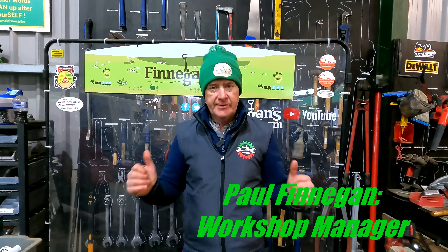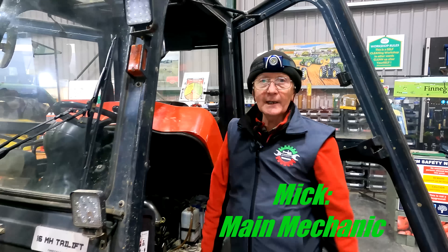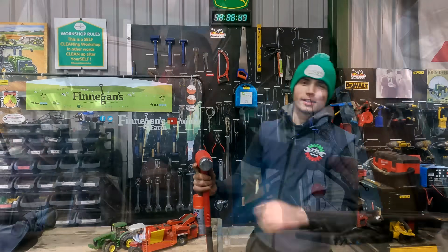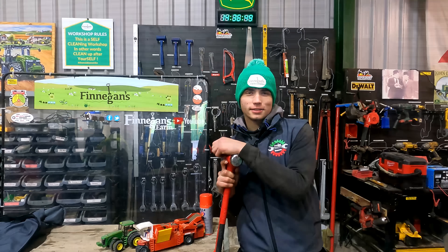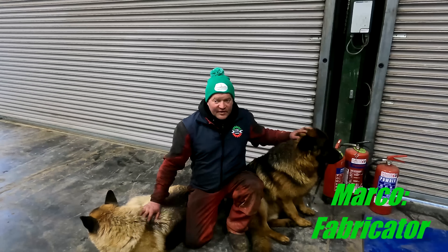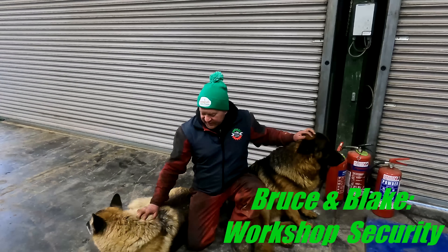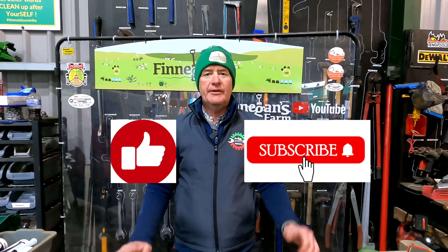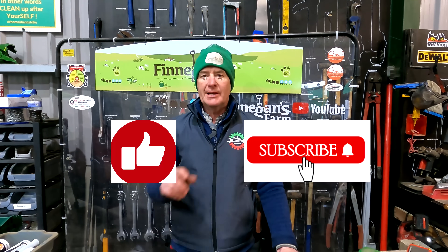Welcome back to Finnegan's Farm, welcome back to the YouTube channel and welcome back to Workshop Wednesday. My name is Paul and this is our team. I'm Mick and I'm the Mechanic. I'm Caelan Russell and I'm the Mechanic. I'm Sean and I'm the Pants Mechanic. My name is Marco. This is Bruce, this is Blake. Don't forget to like, subscribe to the videos and comment if you want and we will get back to you.